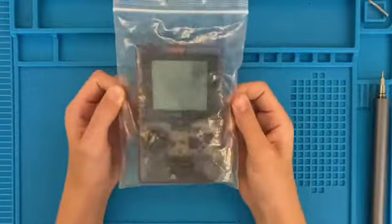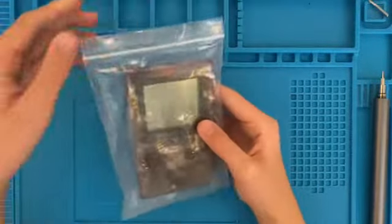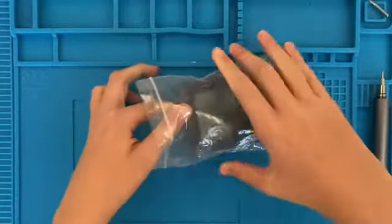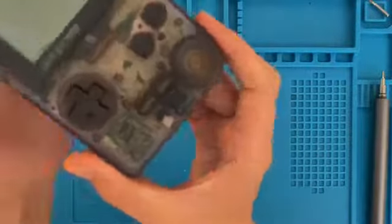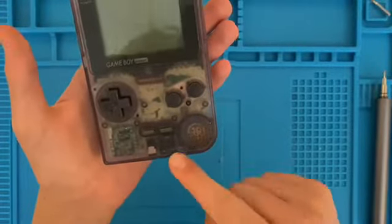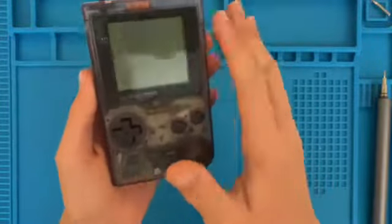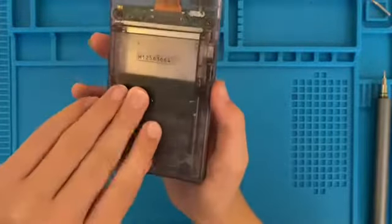In this video, I'm going to be trying to fix this Game Boy Pocket, which I'm pretty sure has been found in a lake or something, because if I take it out of the bag, as you can see, it's corroded everywhere. You can see the DC jack, and the silk screen is starting to come off, which is never a good sign. The screen looks slightly discoloured.